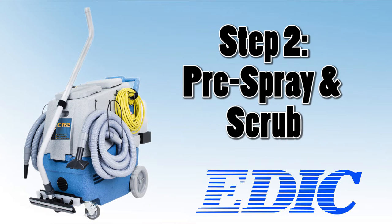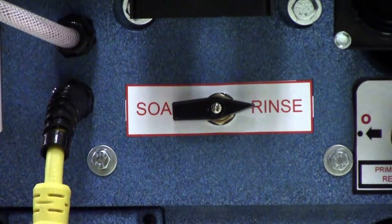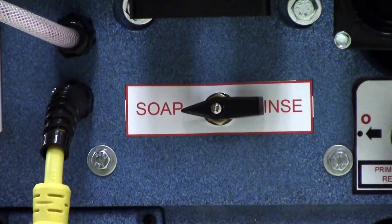Now that the machine is set up, step two is pre-spraying the restroom with cleaning chemical. Turn the selector dial on the back of the CR2 from the rinse position to the soap position to prepare for pre-spraying chemical in the restroom.